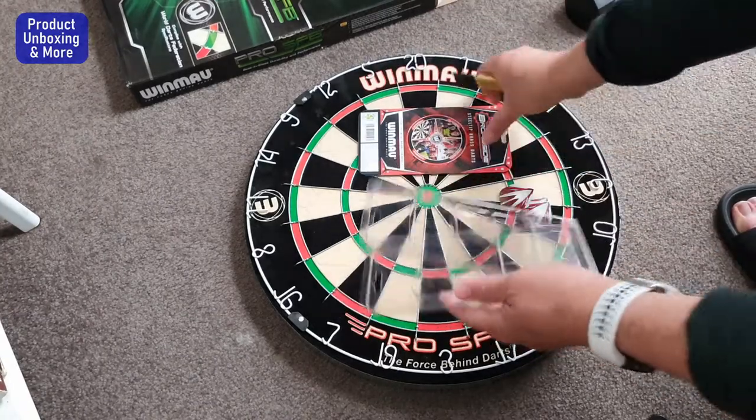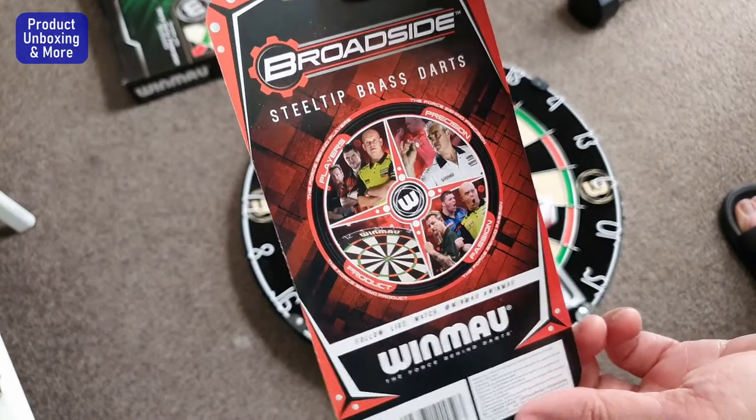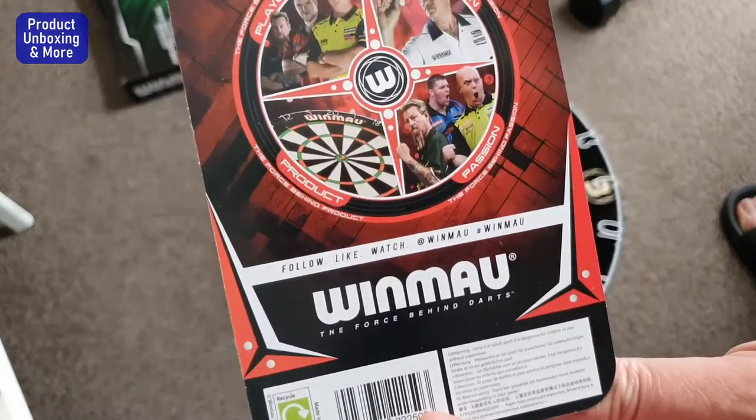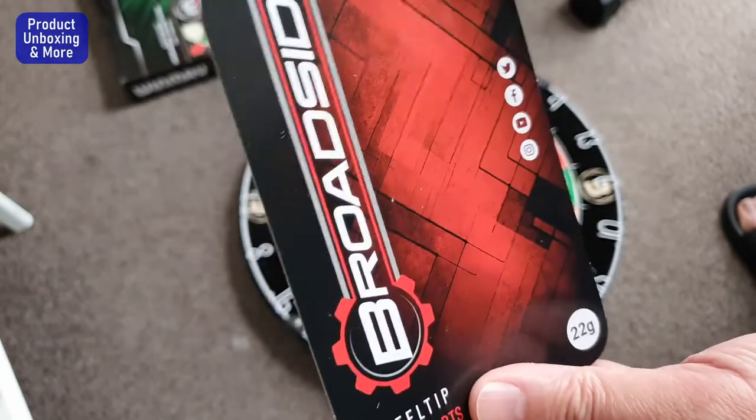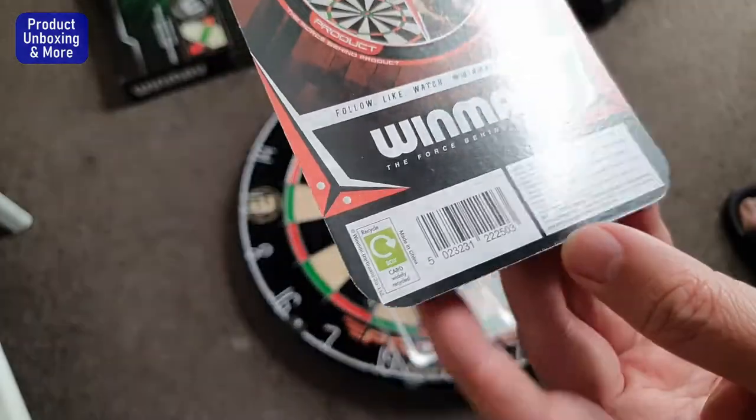Let me show you what's written here — steel tip brass darts. I think this one is made in China but it's a UK brand.